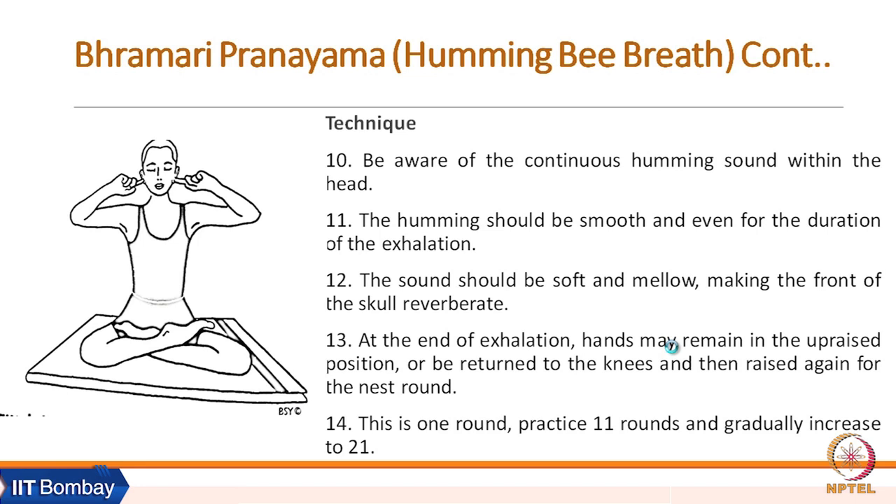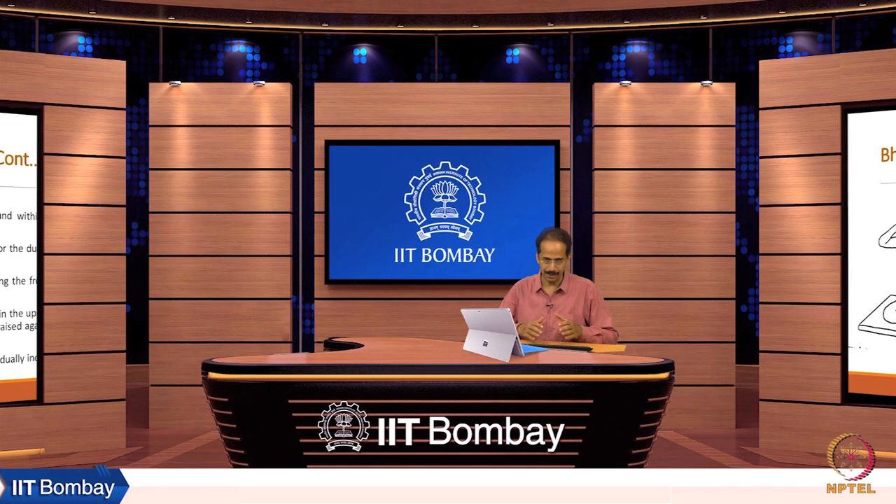There are multiple ways and different practices depending on our emotional, physiological, and spiritual needs, and we can pick up appropriate practices accordingly. Our gurus, mentors, and teachers of yoga must be respected, and any pranayama practice must be taken up under the guidance of a trained yoga teacher or yoga master. We also need to be conscious of our core need — whether it is physiological, emotional, relational well-being, or spiritual awakening and evolution.